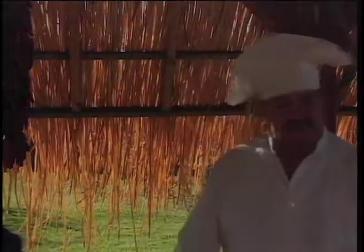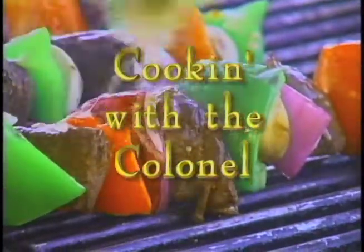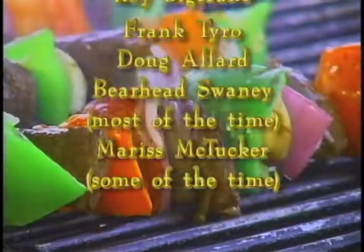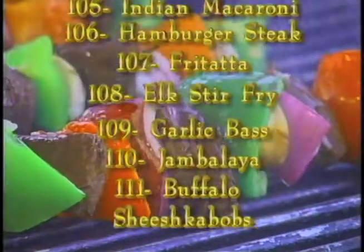All right — we don't need Bearhead anymore for anything. Thank you very much, ladies and gentlemen. That's going to be our show for today, another episode of Cooking with the Colonel. And today, instead of eating with Bearhead, it's eating with Roy Big Crane. Now we're going to sit down, Frank and I, and have a little to eat too. Thank you very much — we hope you enjoyed the show. We'll see you next time.